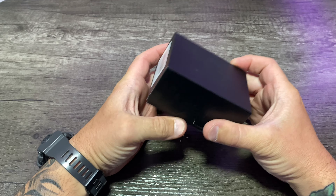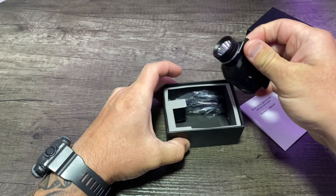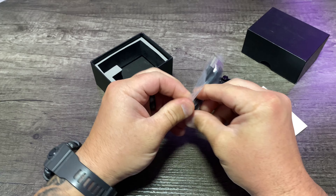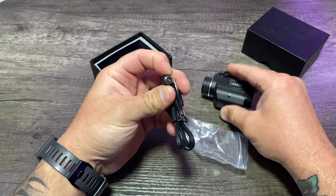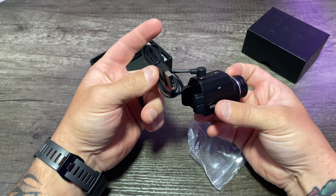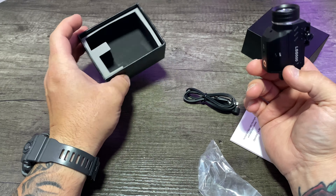All right, so here we go. Let's go ahead and unbox this thing and see what we got. So we have an operator's manual, the light laser itself, and then we have the charging cable. It is one of those magnetic charging deals — plug it into any of your USB connections and that's how she charges. It doesn't have to come off of whatever weapon you mount it to. So that's pretty much all that comes with it.